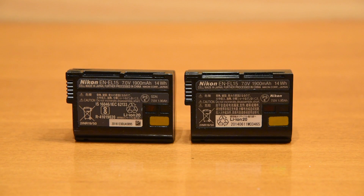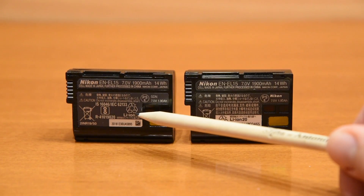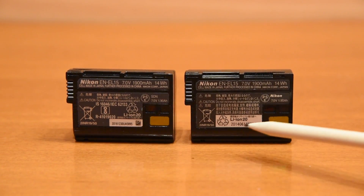Please make sure you are testing lithium-ion 2.0 batteries because the older ones are not officially compatible. The battery should have lithium-ion 2.0 written on the sticker. Thank you for your attention.